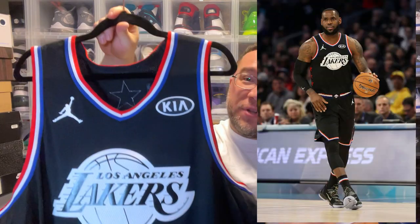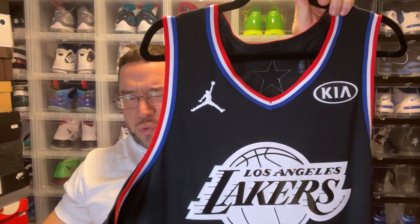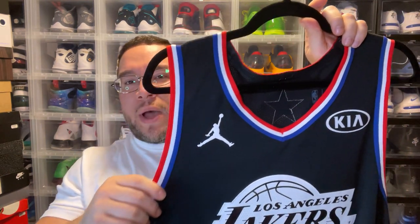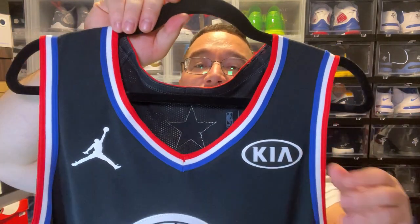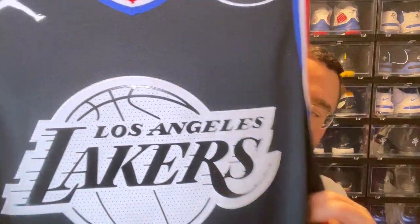This All-Star game took place in Charlotte, and we get the KIA patch that we normally get. I went for this colorway because LeBron played in it — they do this weird thing where LeBron would have both colors available, but why can't we just get the jersey the player is actually wearing? This one pays homage to the 2003 All-Star game style of jerseys. You get a red, white, and blue trim, stars on the side, a rubberized Jumpman logo, and the KIA patch stitched on.